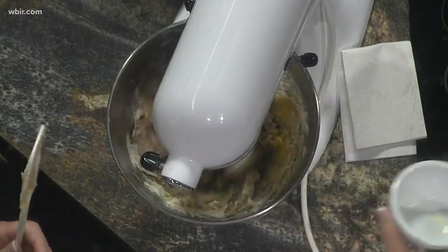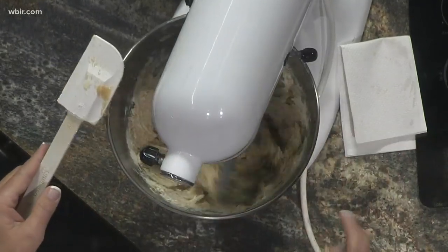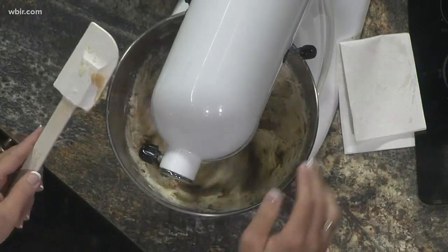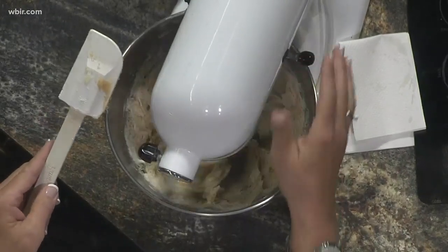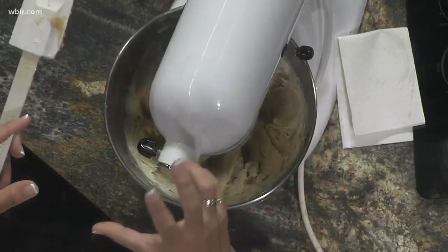And then one egg yolk — just the yolk. I would use the white to make thumbprint cookies, but you can throw the white away. Is there a reason for that? Because you don't want it to rise up and be really fluffy.